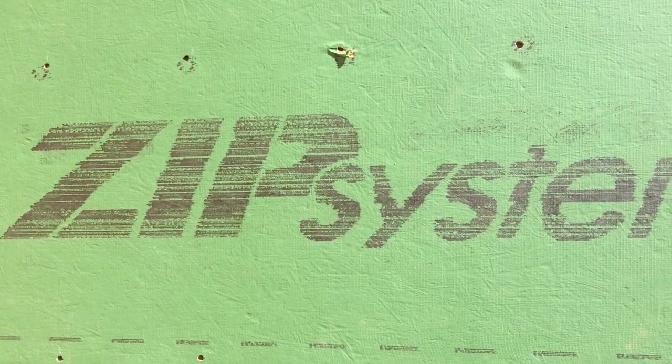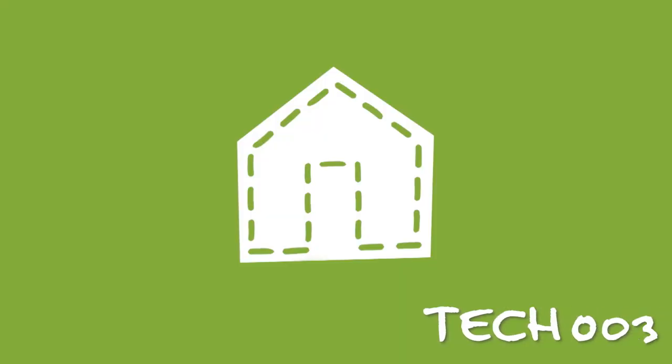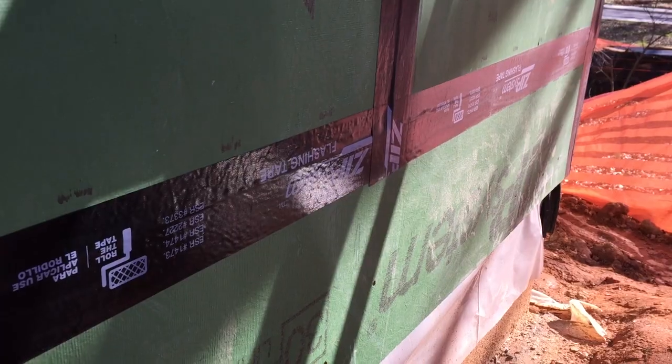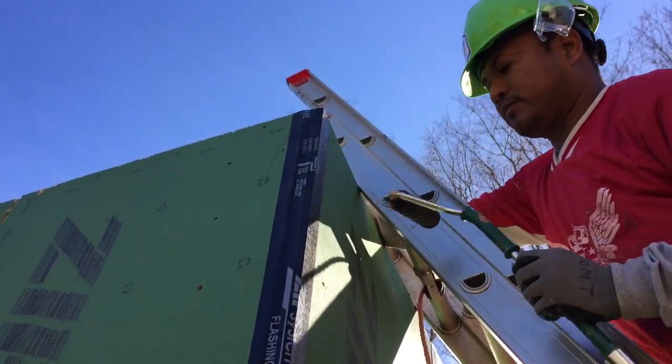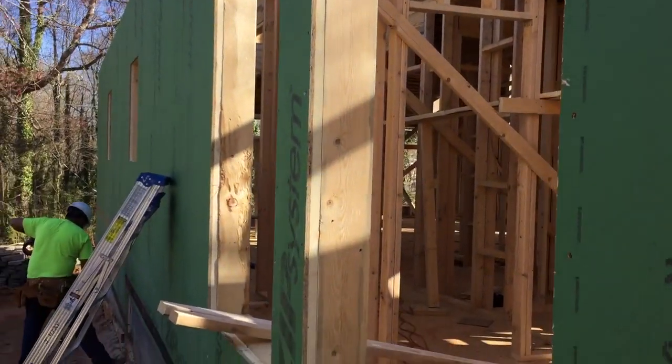The foundation of our building exterior is ZIP System sheathing by Huber Engineered Woods. Here to tell us more about the ZIP System is building scientist Danko Davidovich from Huber.